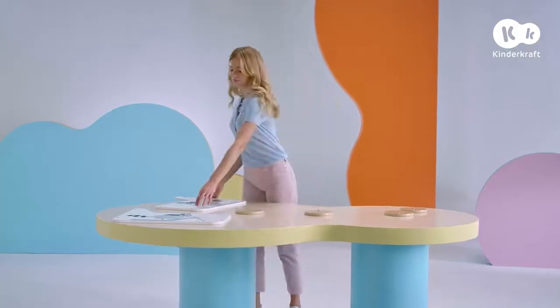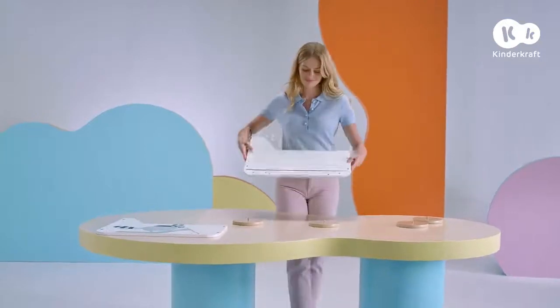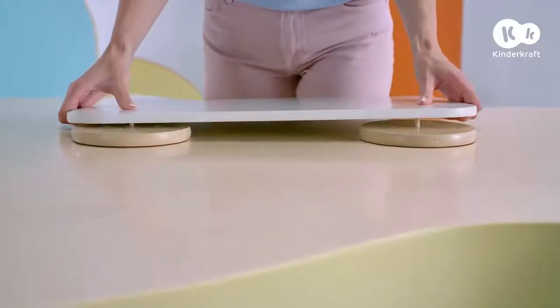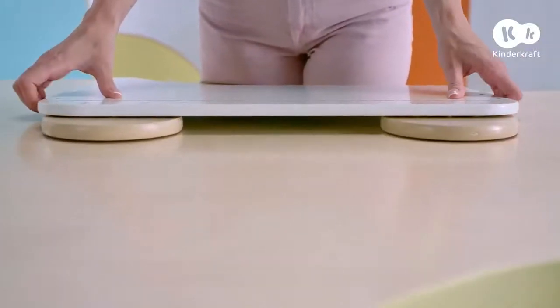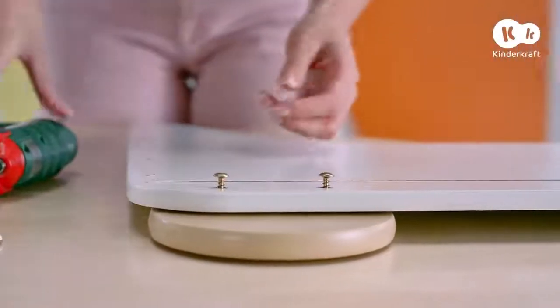Next, place the side walls with the external sides facing the floor, and place them on the wheels so that the dowel pins go into the holes in the walls of the chest. Now use these screws — screw two into each wheel.